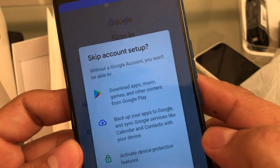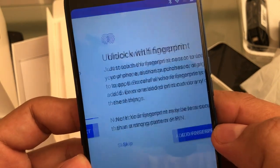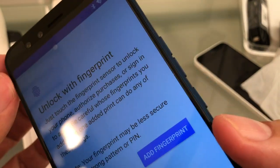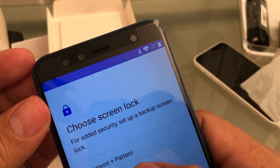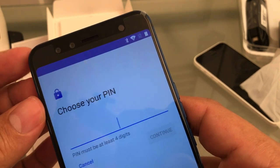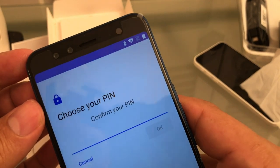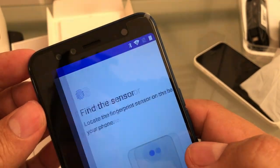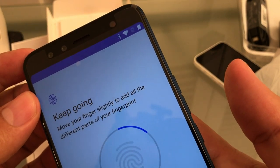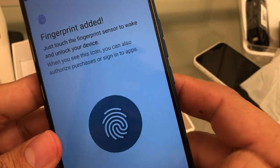Skip. Name, next. Fingerprints on the back, okay. Add a fingerprint. PIN — it's going to be, require PIN to start device, no thank you. 1, 2, 3, 4. Okay. Find the sensor. Yes, it's working guys. Fingerprint added, done.